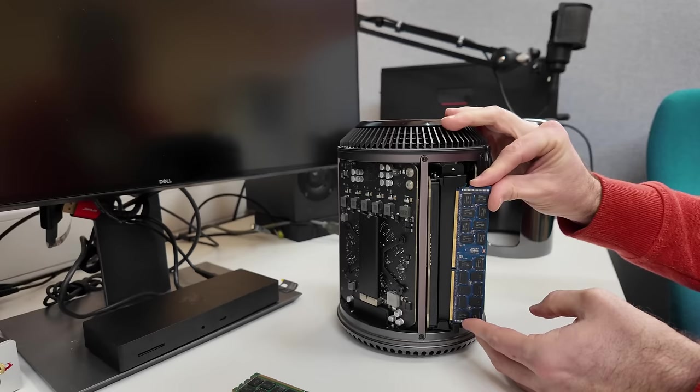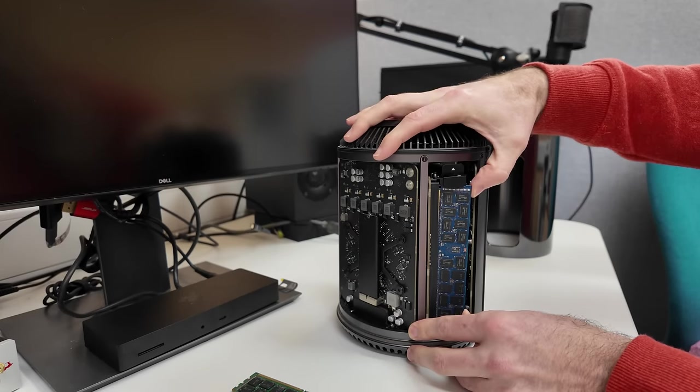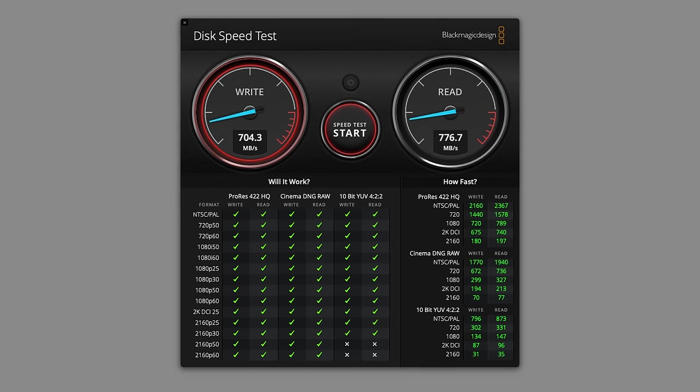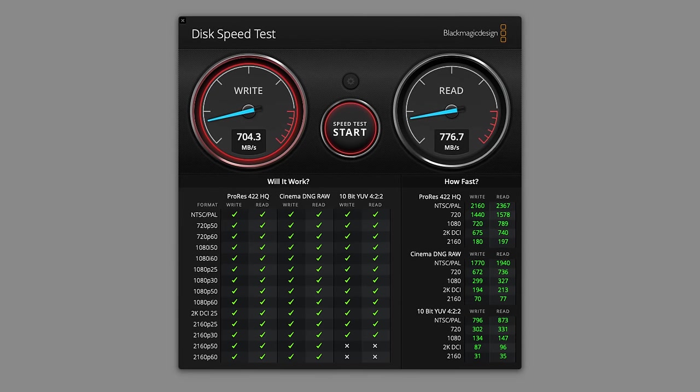I'm happy to have sorted out the RAM upgrade, and I really like the look of these blue DIMMs in the Mac Pro. Now to tackle the SSD — we'll need a before and after comparison. I ran Blackmagic Disk Speed Test, which tests sequential read and write performance, and the original Apple SSD scores are perfectly acceptable: 704 megabytes per second on write and 777 on read.